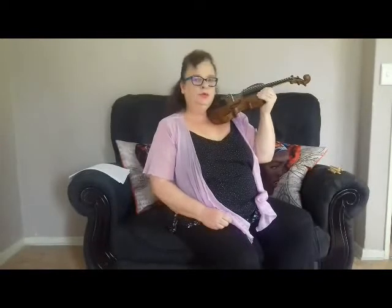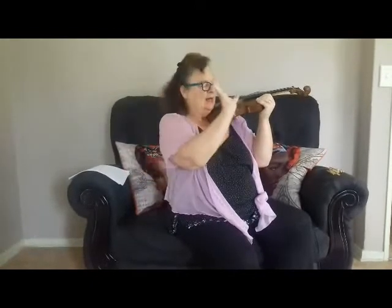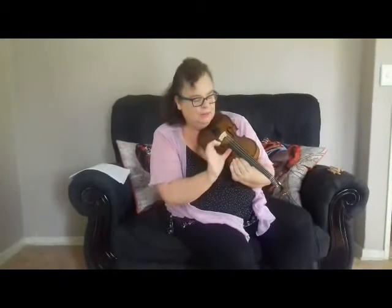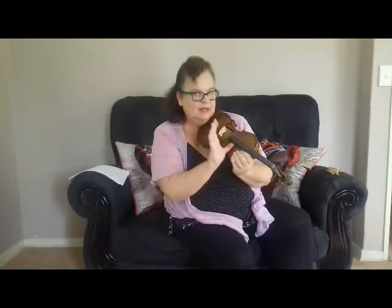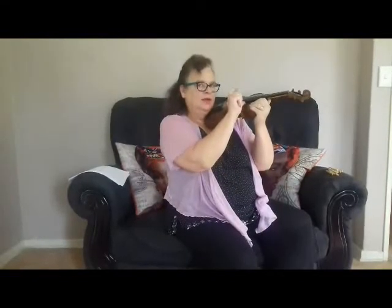Put your left hand on the wooden part. Then take your right hand thumb and put it under the fingerboard — the black part — so that it stays there. With your index finger, which we call Pita Pointer, we're going to do what we call Pizzicato.